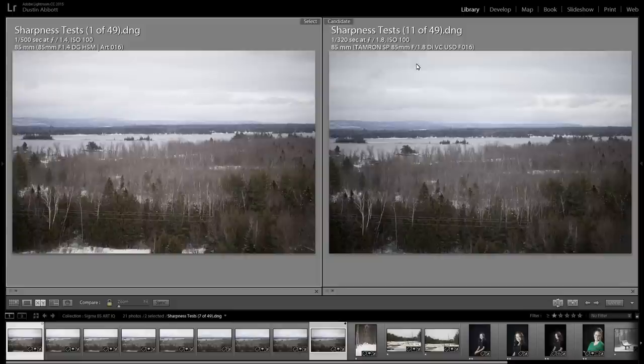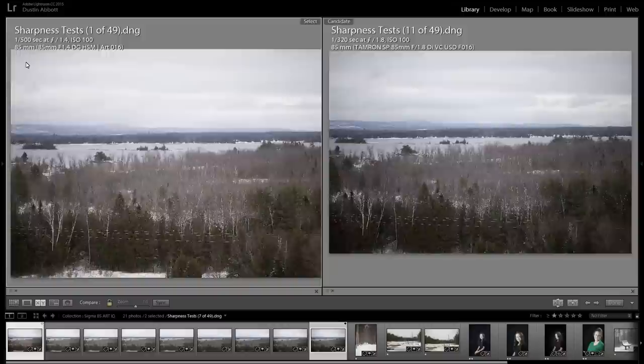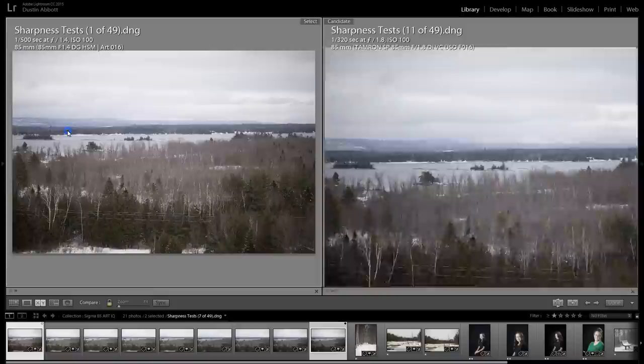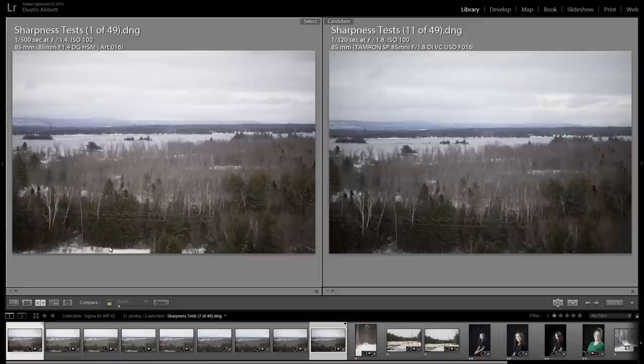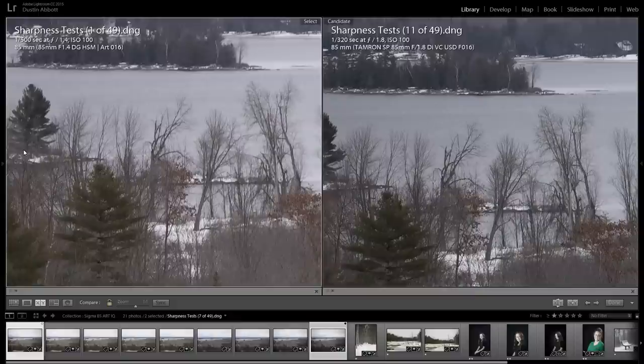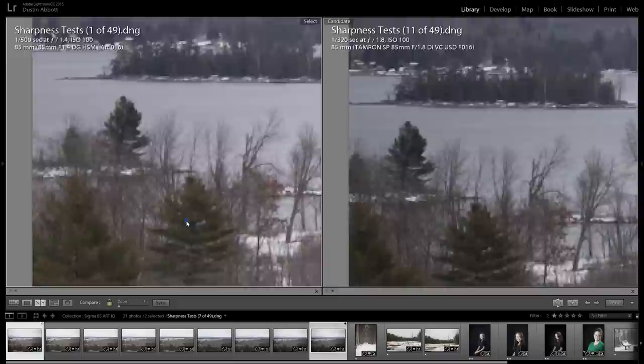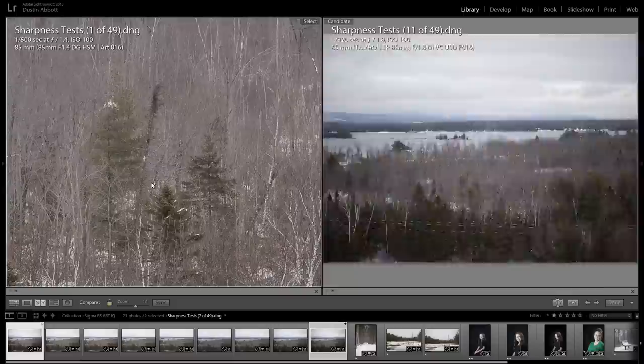We'll start by comparing the Sigma 85mm Art on the left and the Tamron 85mm f/1.8 on the right. First thing to note: looking into the corners, there is definitely more vignetting on the Tamron than on the Sigma. The Sigma is exceptional even wide open at f/1.4 — very little that would need profile correction, really quite flawless. Second, the Sigma is a little shy of a true 85mm; it frames quite a bit looser than the Tamron.